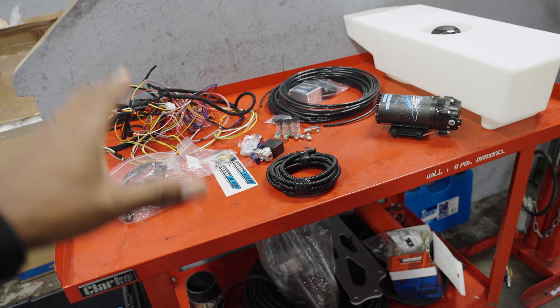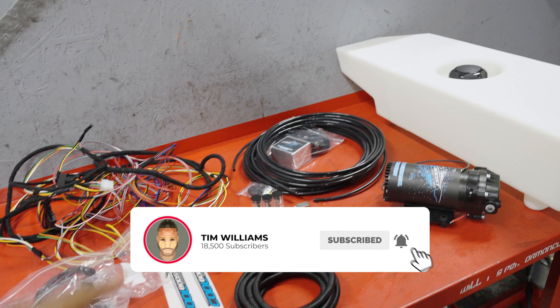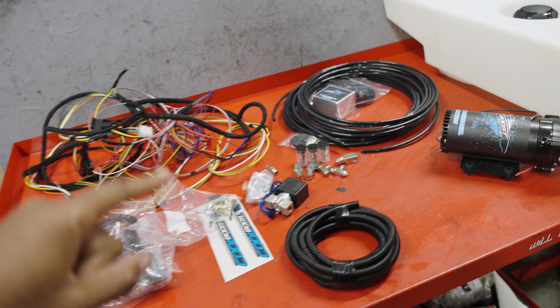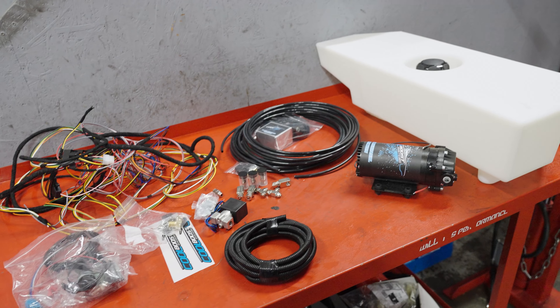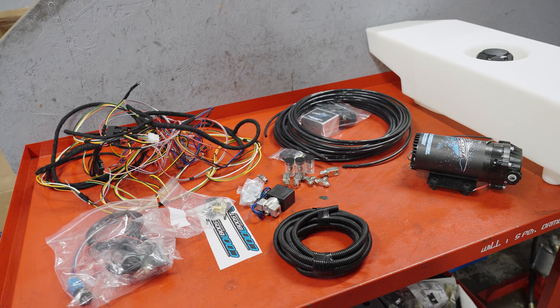Mark has promised that this is safe, nothing's going to blow up, and we're actually going to be running it for cooling as opposed to making more power. In fact, the M4 GTS uses water injection rather than meth injection, so this is kind of OEM.